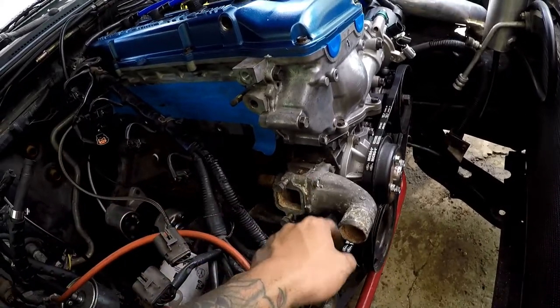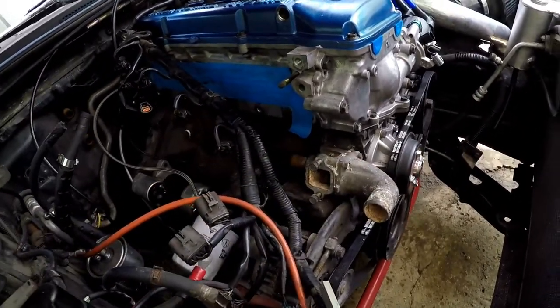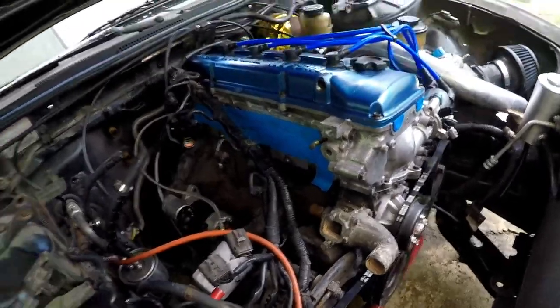I got a thermostat, so I'm going to be taking this off, cleaning it out, putting a new gasket, so I can put on my ISR thermostat.